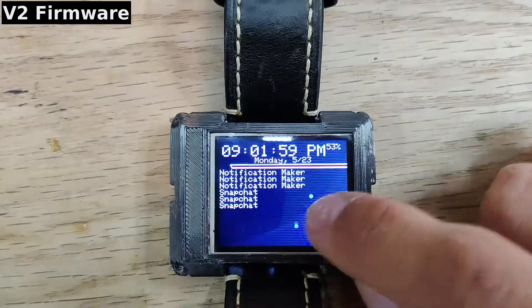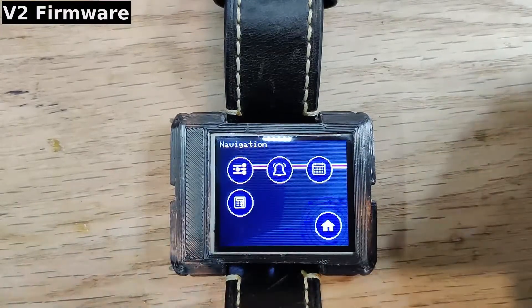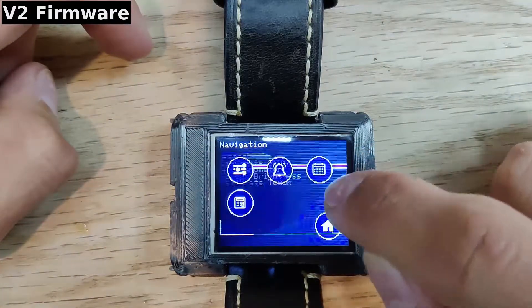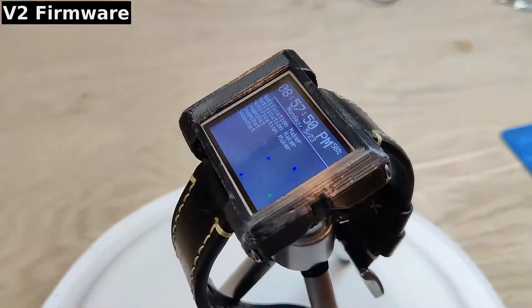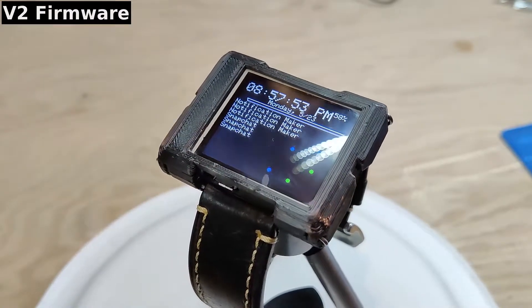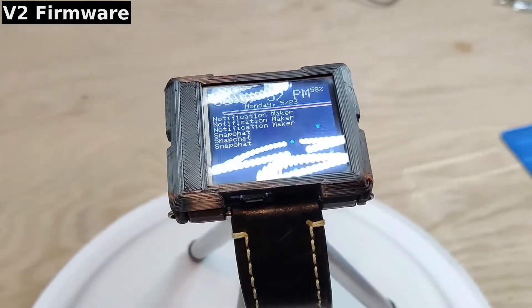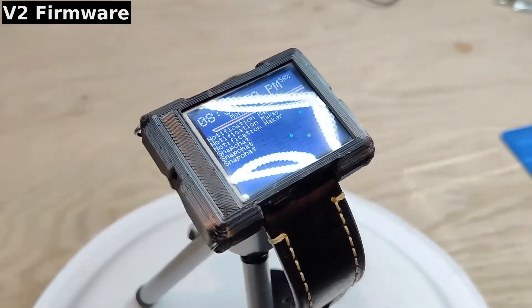Unfortunately, this firmware fell victim to the same issues that plagued the first version. The code wasn't well organized and all the screen elements were manually drawn with no enforced structure, which got in the way of creating new features. The V2 firmware also had limited support for animations and interactions, making it difficult to create a good-looking UI.